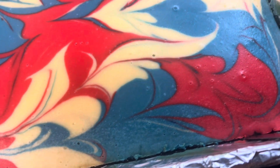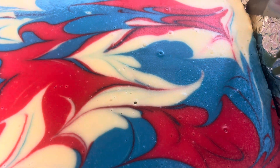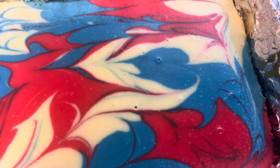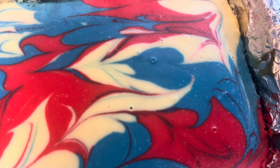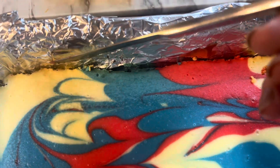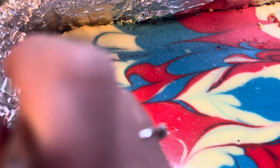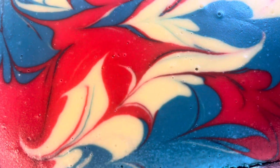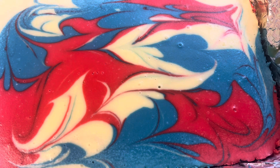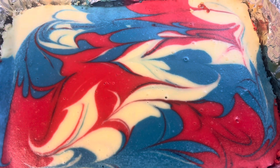When it comes out, after about five minutes of cooling, take a knife and run it along the sides of the pan so the cheesecake releases. Otherwise it will crack as it pulls away from the pan. Let it sit out for about an hour to cool, then put it in the refrigerator. I let it sit overnight — you can do four to six hours — but I wanted to see how sitting overnight would work.